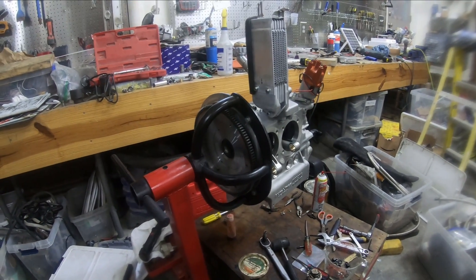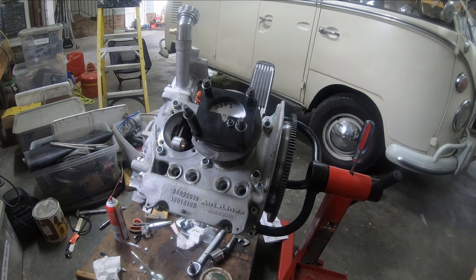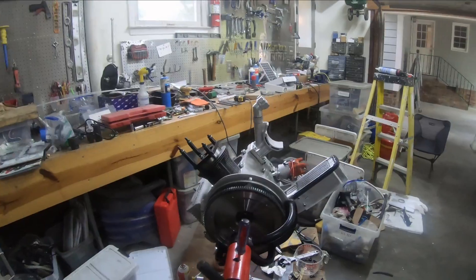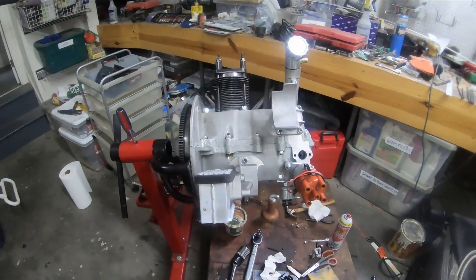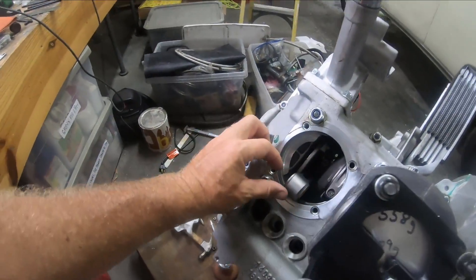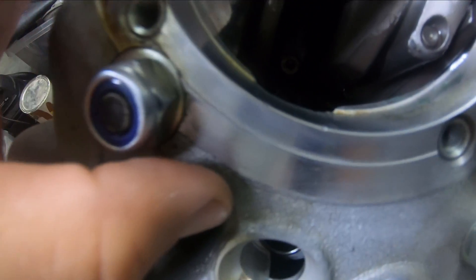I'm progressing on this engine. I've done a bunch of things wrong, which some people pointed out on the videos, so I'm trying to correct this. The first thing I've done wrong is I've been allowing my rods to just mar up my mating surface here, just a little bit, as you can see.